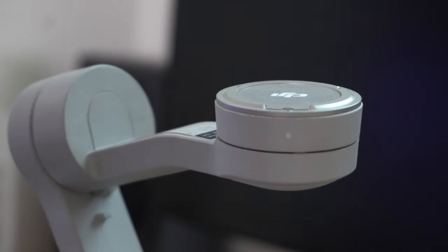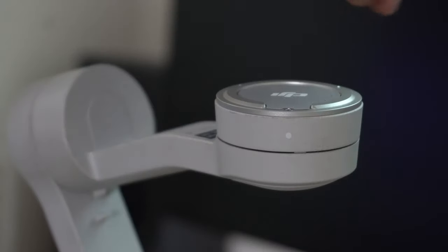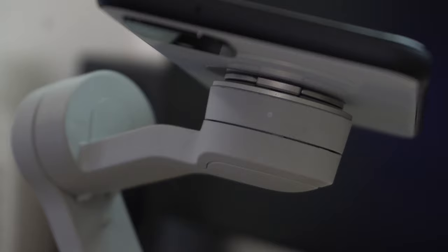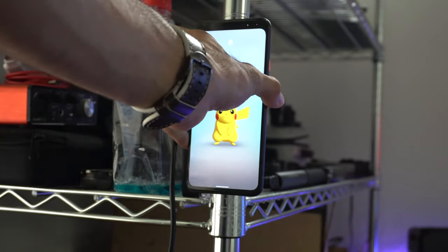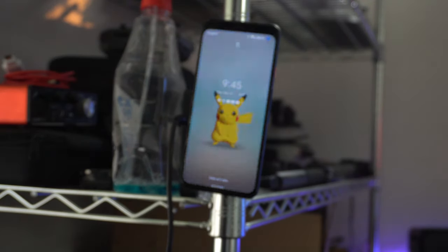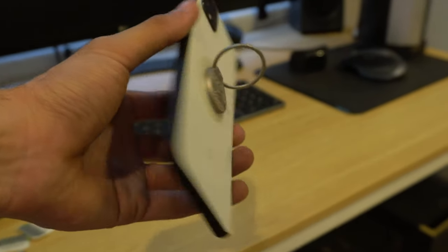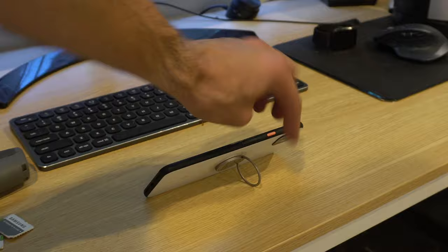No matter which mount you choose, mounting onto the gimbal is exactly the same — just make sure the little dot matches the grooves when you mount it. Pro tip: the magnet on these, regardless of which clip you're using, is really powerful. You can stick it on any metal surface like a refrigerator. With the ring attachment on the flat mount, you can also use it as a kickstand by extending the ring.